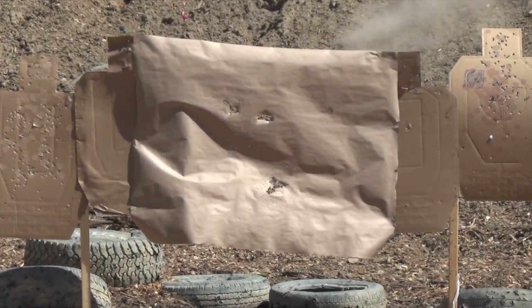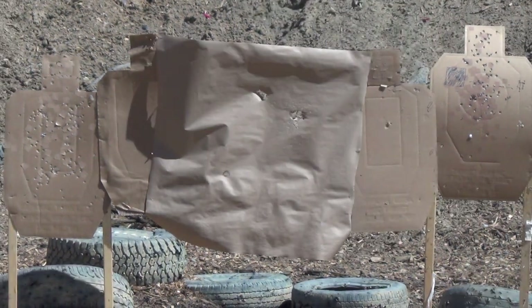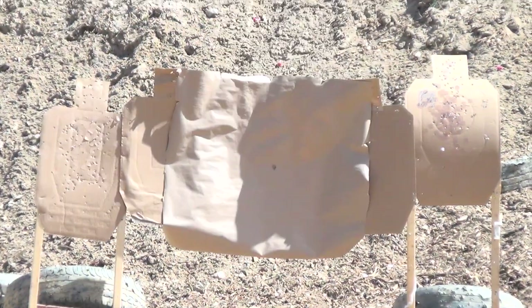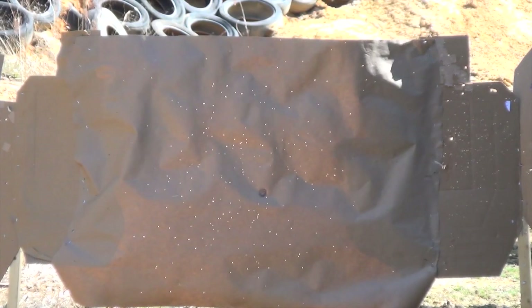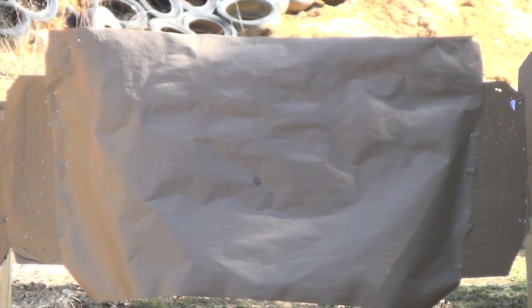That was certainly fun, but there's still a lot more to learn about how this load works, which means shooting contractor's paper at different distances with different chokes. I'm glad Federal supplied the ammo because that meant a lot of shooting. Though I did draw aiming dots on the paper, I'm not worried about where the shot hits at this point because I'll fine-tune my scope once I pick a choke.